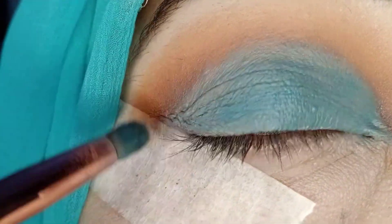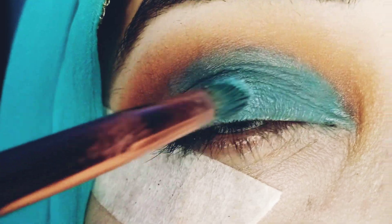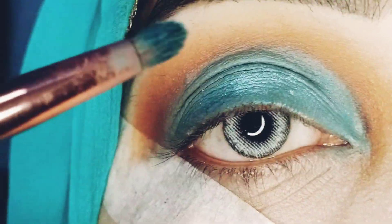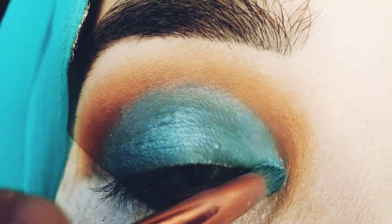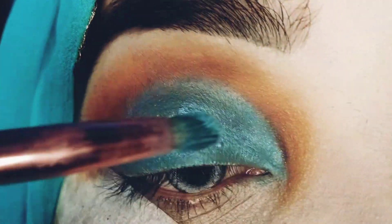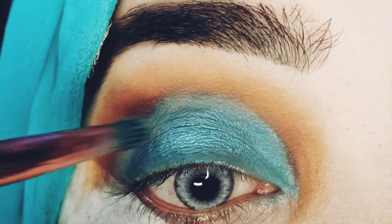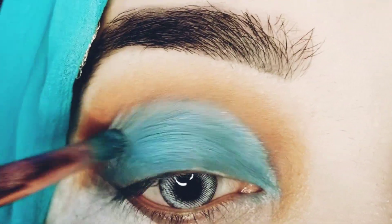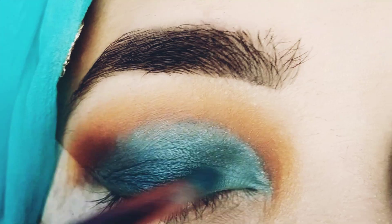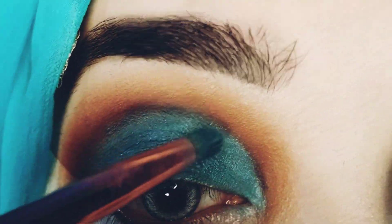After that I will apply a shimmer kind of shade on top of it. This shade is very pigmented and it was very nice to apply. I thought I would apply it on the light so that the color will pop up and look more beautiful.